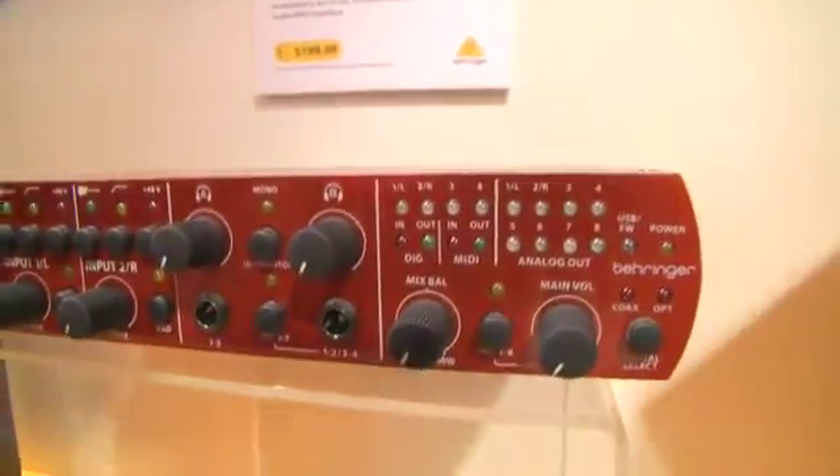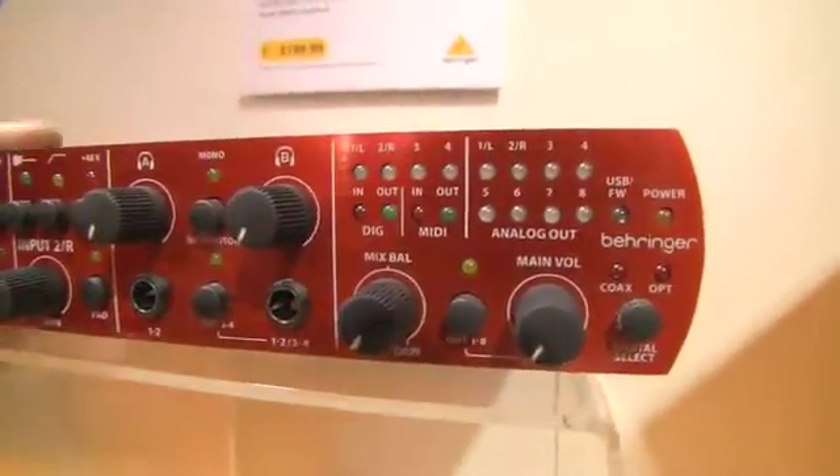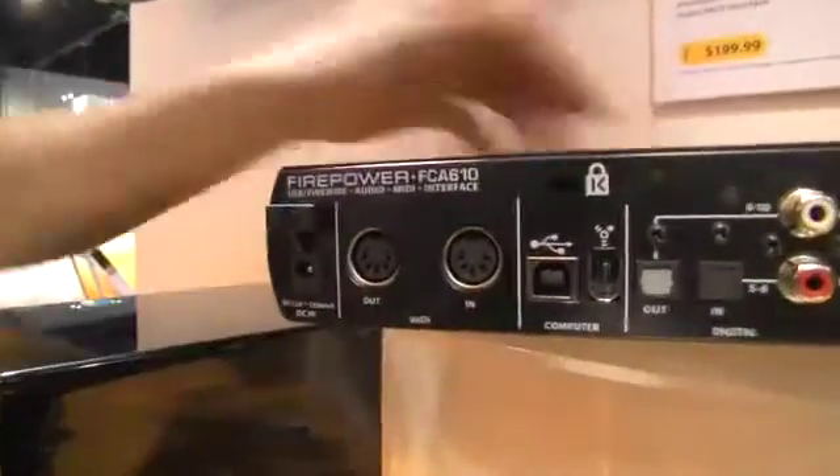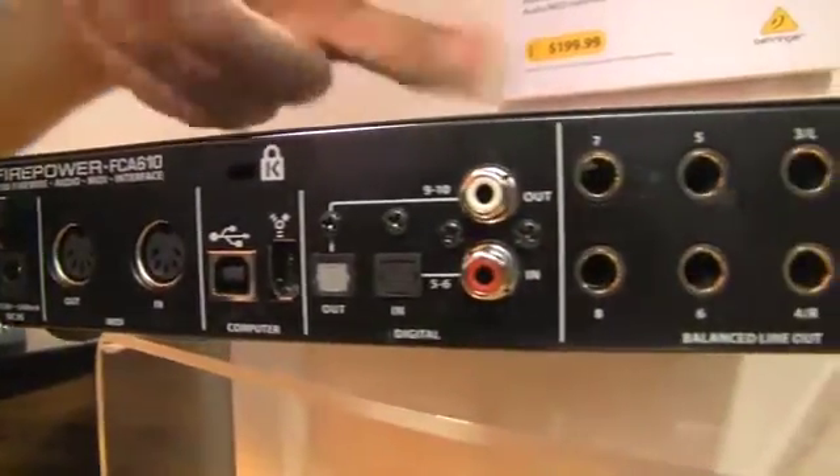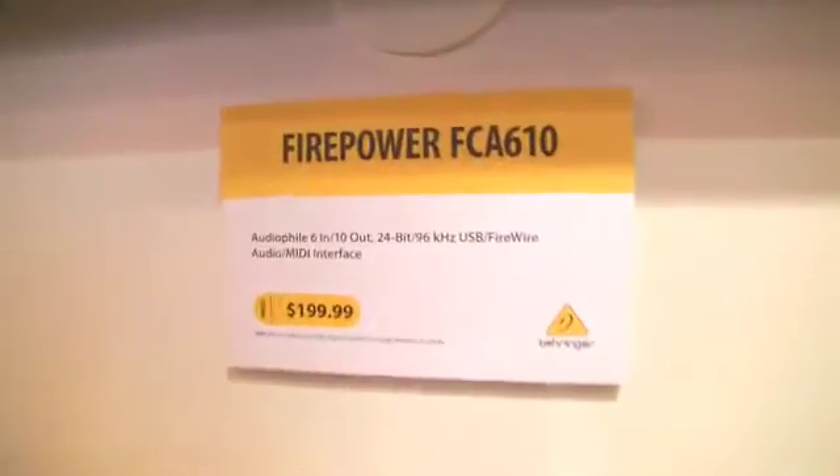The headphone outputs are right here. On the back, what I wanted to show you is we have a full mini interface I/O. You also have digital I/O, as well as your additional analog ins and outs. Again, only $199 — really a killer deal.